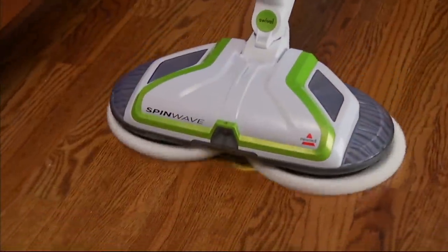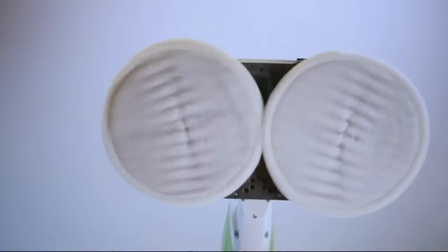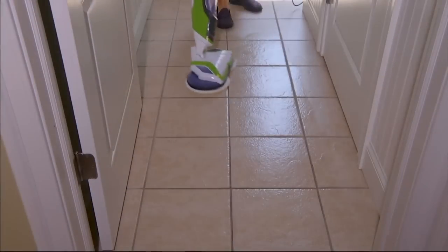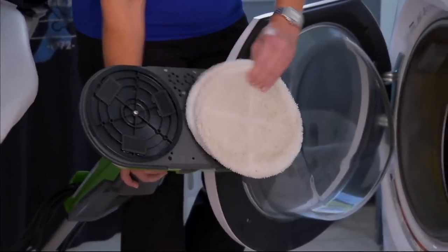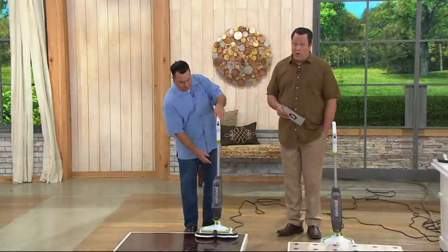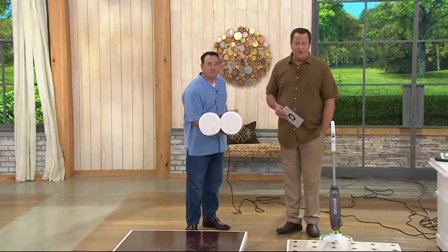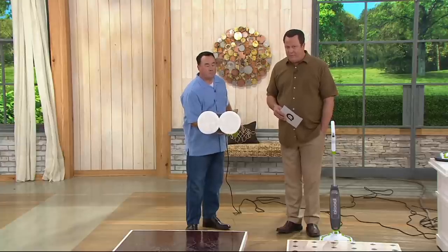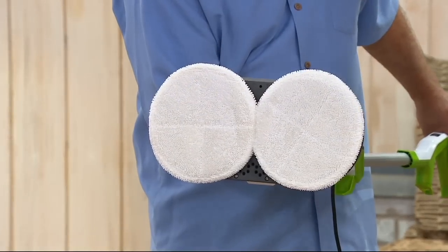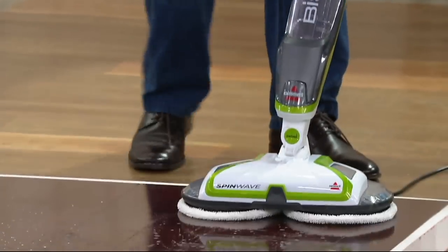Counter-rotation scrubbing means you are cleaning, scrubbing, and polishing your floors, and you're doing it really easy at less than 11 pounds. We've got five easy payments of only $20 on this. Those pads go right into your washing machine when they get dirty — and trust me, they will — because Bissell is all about getting after the dirt, pulling it up and away from your floor surface.